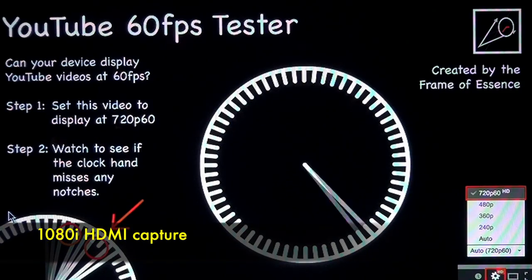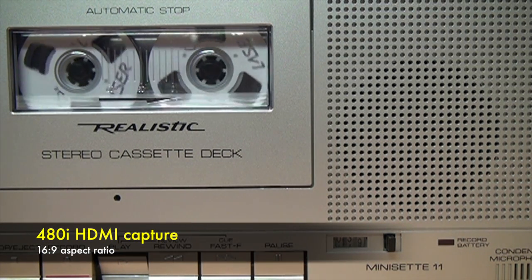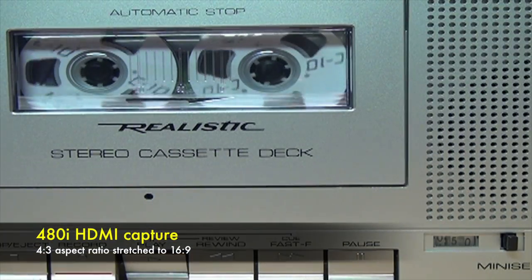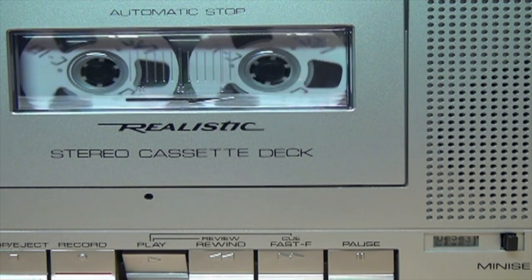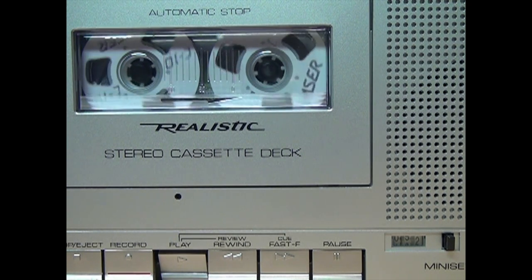This is a test of 1080i at 60 interlaced fields per second. In slow motion you'll see that due to the deinterlacing method being used, it skips every other tooth on the gear because it's dropping every other field of the interlaced video signal. Now recording at 480i standard definition widescreen — the camcorder is outputting it over HDMI as 480i, and the fact that you're seeing this proves it works, though you're only getting 30 frames per second. The 480i 4:3 aspect ratio also works, except it's being stretched out to 16:9 — what I call fathead mode — though media players or video editing software can squeeze it back to 4:3.